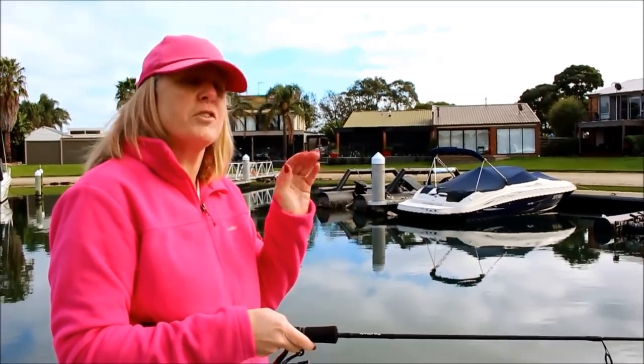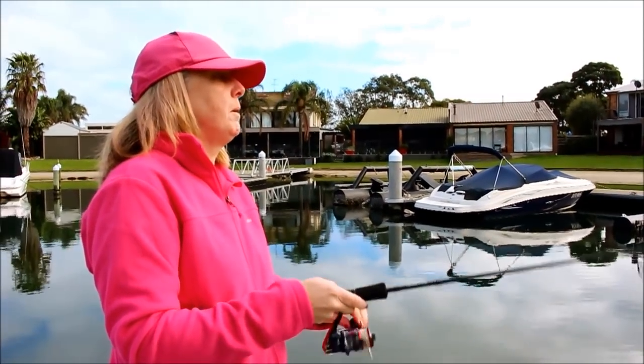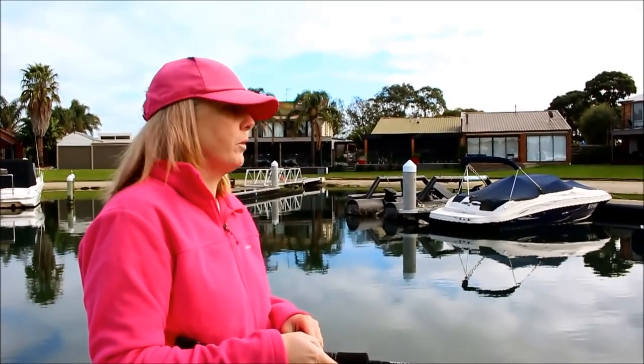Just had a little hit — it was a real tap, tap, tap. Little bream having a go, but didn't manage to hook it though.